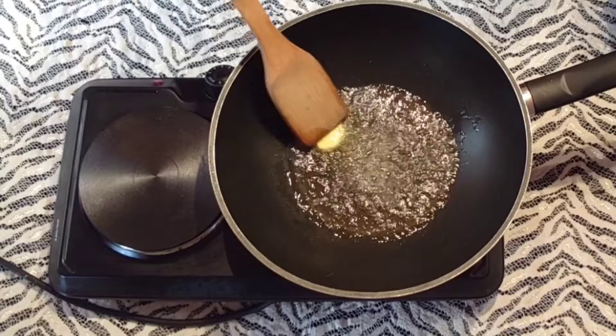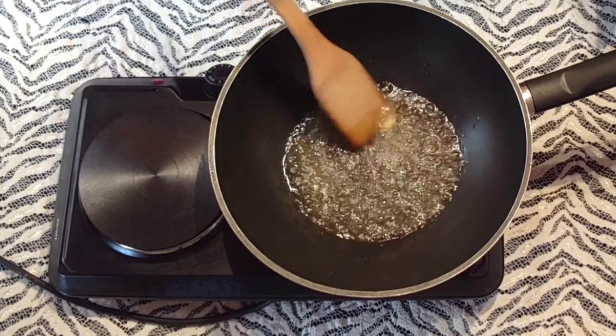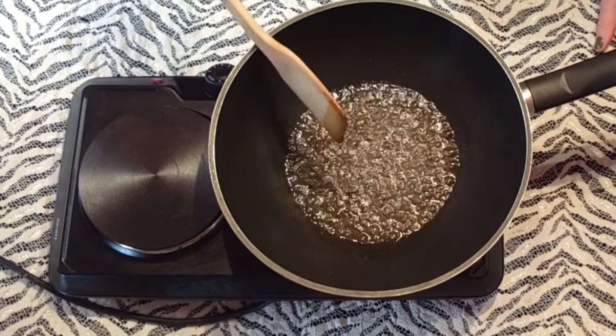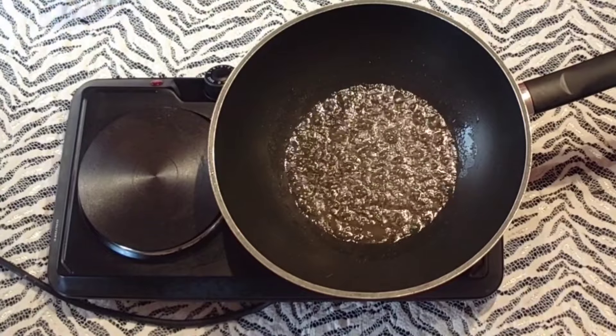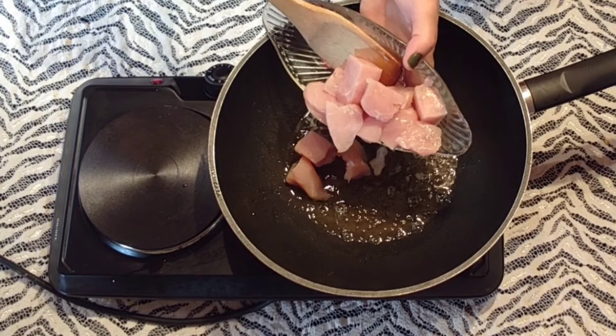Dans mon wok bien chaud, j'ai versé environ une petite tasse d'huile végétale, à laquelle j'ai ajouté environ 10 grammes de beurre. Je laisse le beurre fondre. Voilà. Je pose par la suite mes morceaux de poulet.